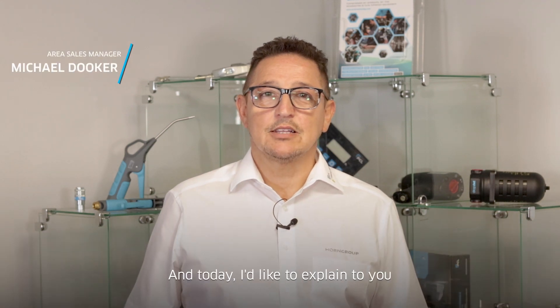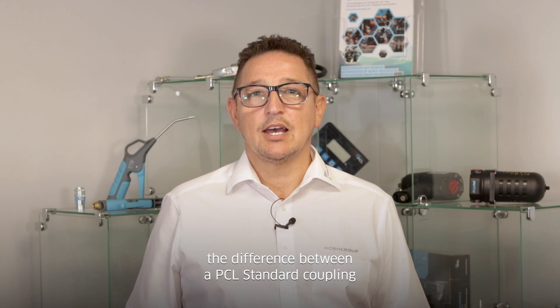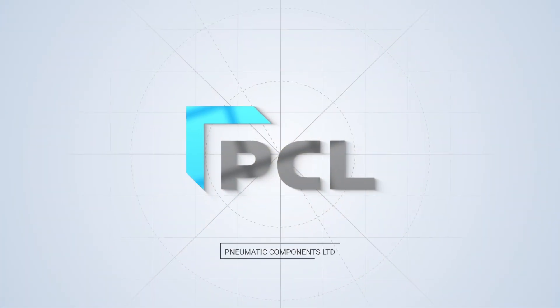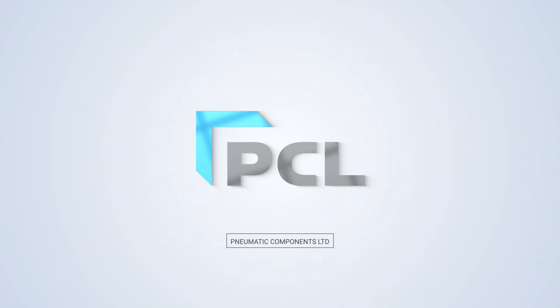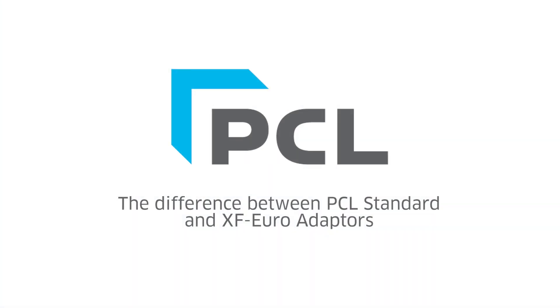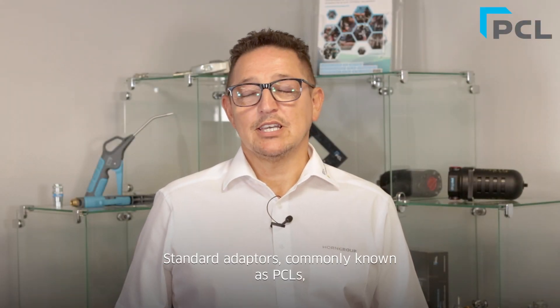Hi, my name is Michael, and today I'd like to explain to you the difference between a PCL standard coupling and the XF range. The standard adapters, commonly known as PCLs, are the standard UK profile.